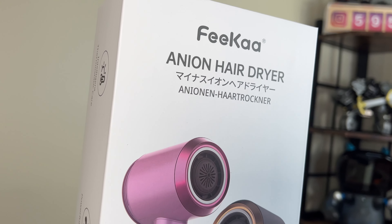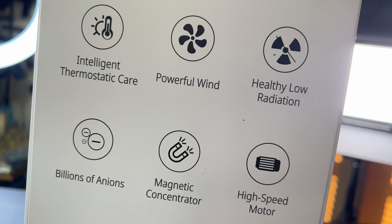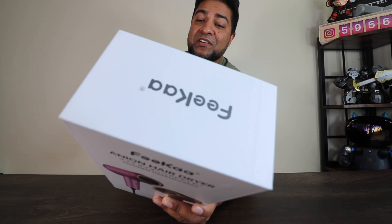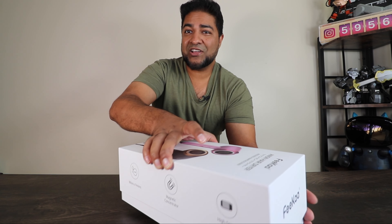Judging by the box, it kind of looks like the Dyson — has a futuristic look to it, which is very cool. This thing has a few options worth highlighting, listed on the back here: intelligent thermostatic care, powerful wind, healthy low radiation, billions of anions, magnetic concentrator, and a high-speed motor. These come in two different colors — you got the black and then the pinkish-purplish one. We got the black one here, so let's go ahead and open this up.